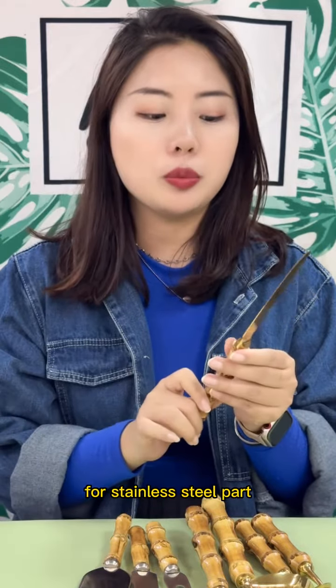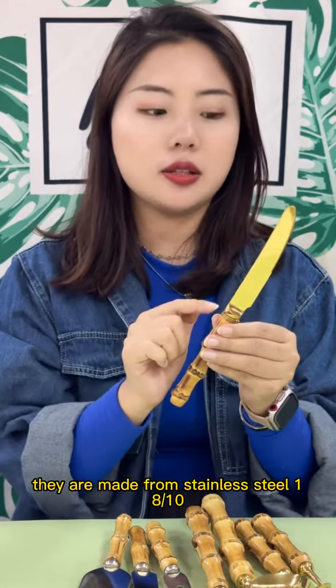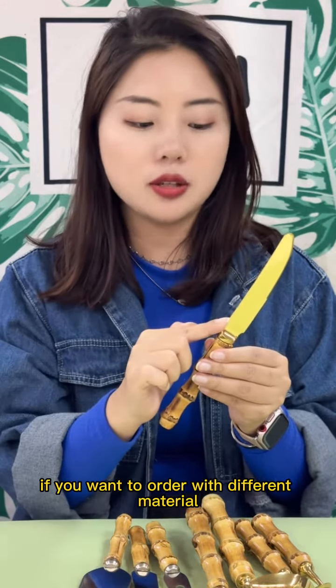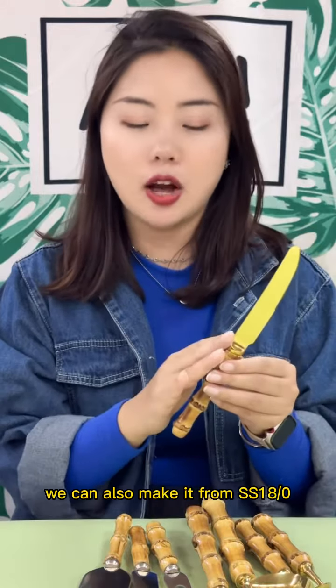For the stainless steel part, they are made from stainless steel 18-10, which is a full grade safe material. If you want to order with a different material, we can also make it from SS18-0.